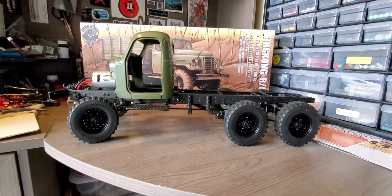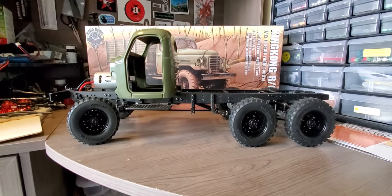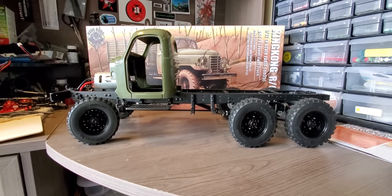How are you guys doing? OZBoy81 here. I wanted to share with you guys what I've been working on. You guys can see the box in the back — it's a King Kong 1-12 scale military truck.